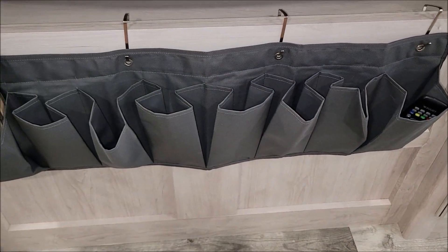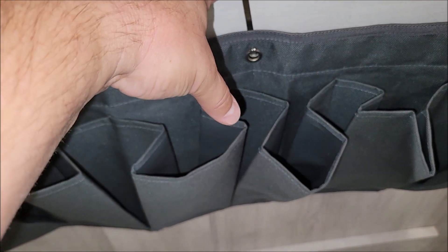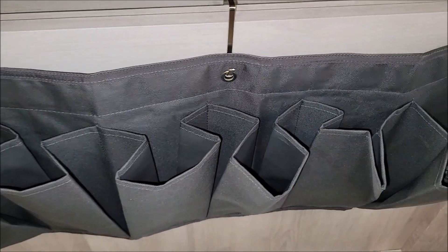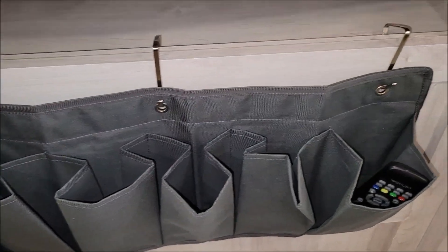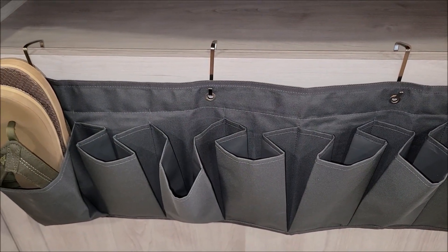This is in our RV in our bedroom. How I have it hooked on here right now is it comes with these little supplied hooks — you put them through these little garment loops, and it's hooked on the edge of a shelf we have right here. That's one way you could install it.